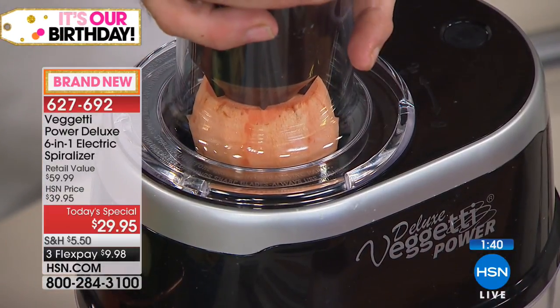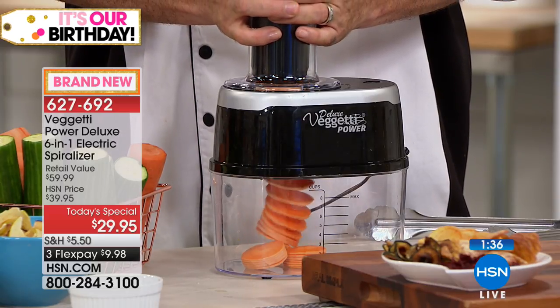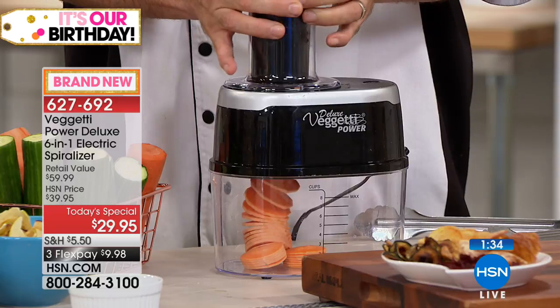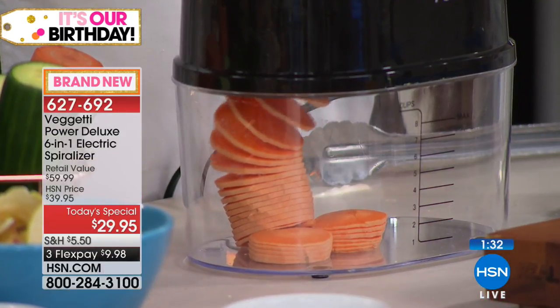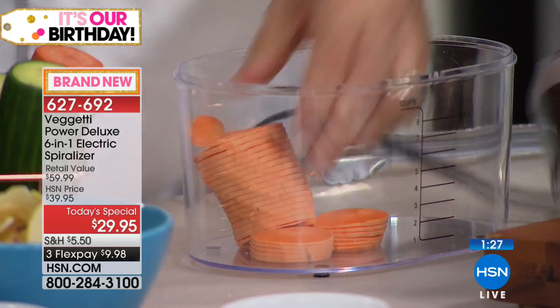For those of you with dexterity issues or arthritis who said you'd love to spiralize but can't — all you have to do is push on and off. That's it. That's all you've got to do.